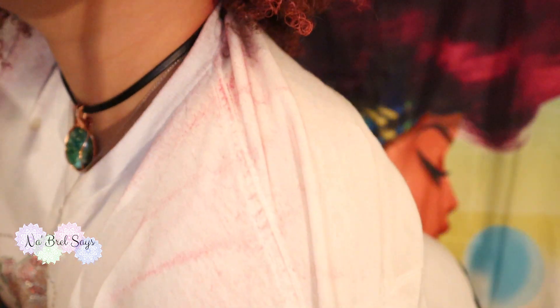As you can see, there is a little bit of color transfer from my hair to my white shirt that I changed into earlier. So please do be aware of what you're wearing when you are applying this product.